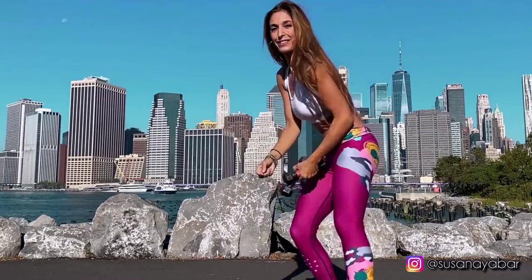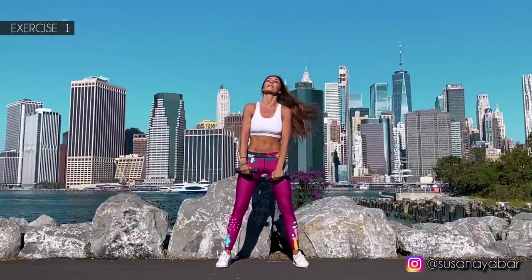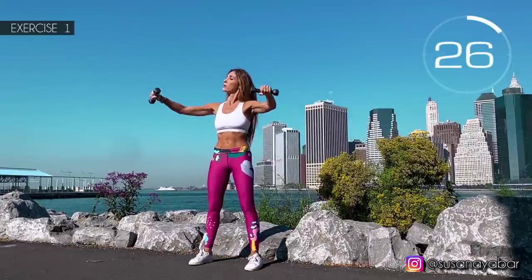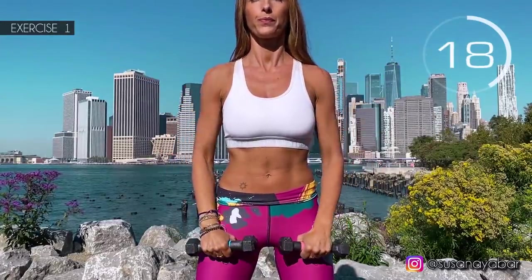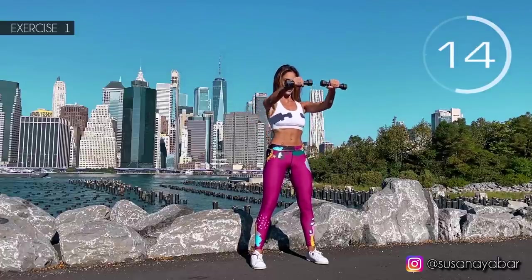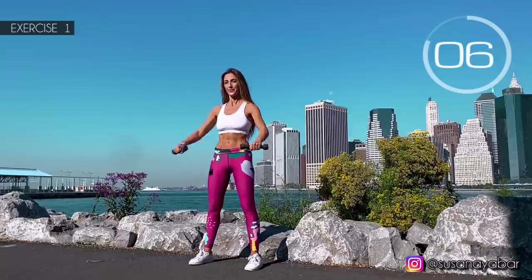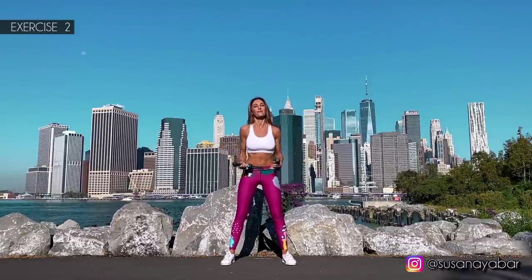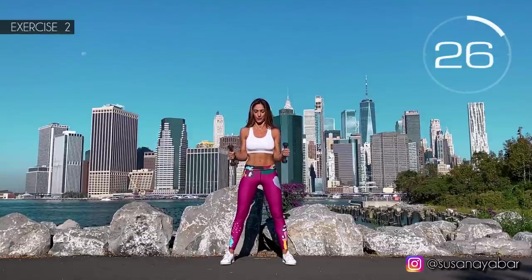How are you? Second set! Alright, get ready. First exercise: raise your arms to the side and to the front. Here we go! Move to the side and to the front. Lift up to your shoulder height. Put your arms firm, not relaxed. 3, 2, 1. Well done! Second exercise: arms at 90 degrees glued to your midsection, hands together without separating from your core. Here we go!